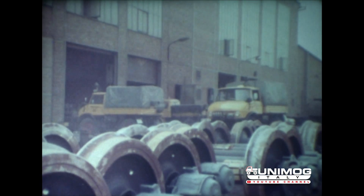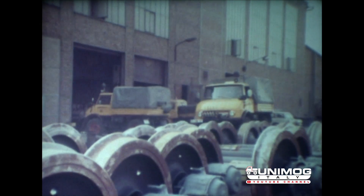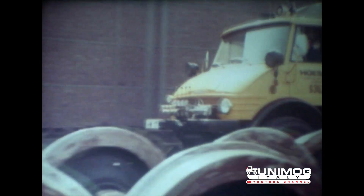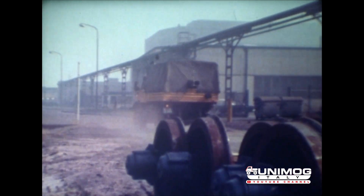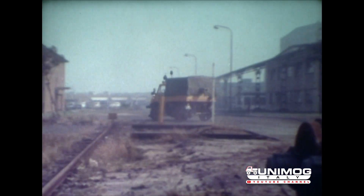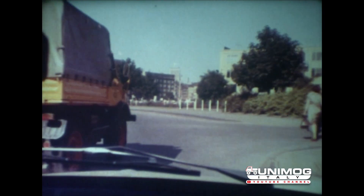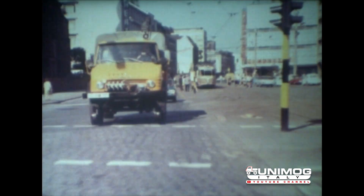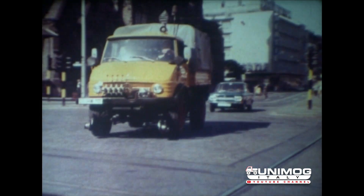Ein Waggon entgleist. Ein Gleisenstrang blockiert. Wertvolle Zeit verstreicht nutzlos. Ein Termin ist in Gefahr. Das streckenunabhängige Unimog-Zweiwegefahrzeug, ausgerüstet mit hydraulischen Hebezeugen und Aufgleisgeräten der Maschinenfabrik Deutschland AG, ist unterwegs zum Einsatzort, der auch abseits von Straßen und Wegen liegen kann.